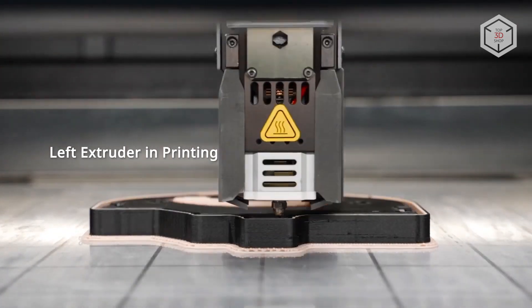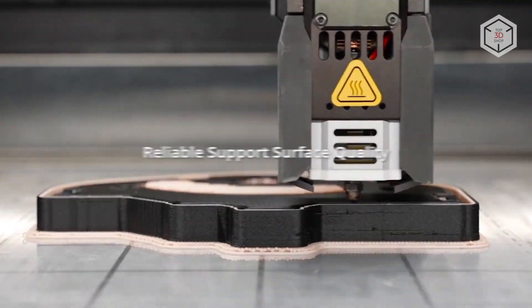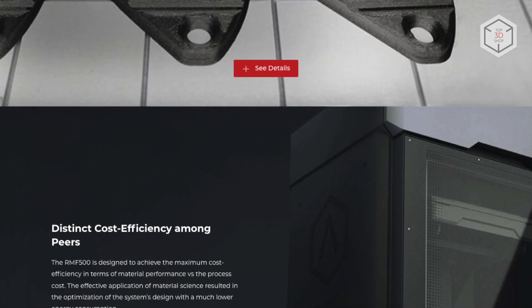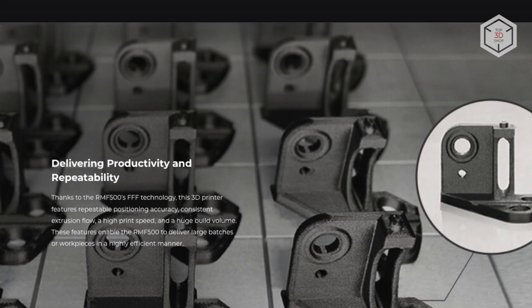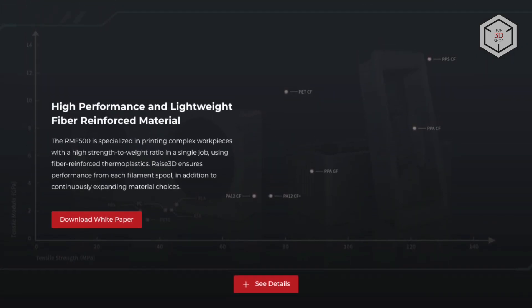In addition, the IDEXX setup can ramp up production time per unit, for example when printing two identical or mirrored models. The hardware structure of the 3D printer employs a linear motor drive with a synchronized closed-loop system, far more precise and faster compared to traditional setups with belts, pulleys and lead screws.